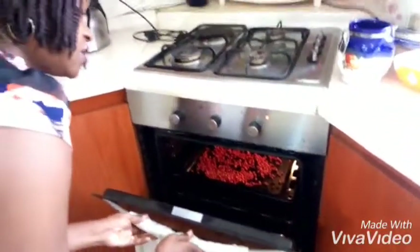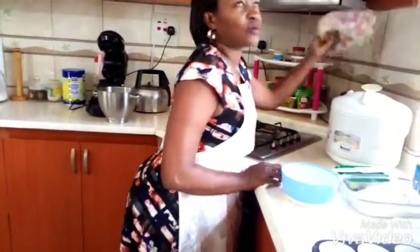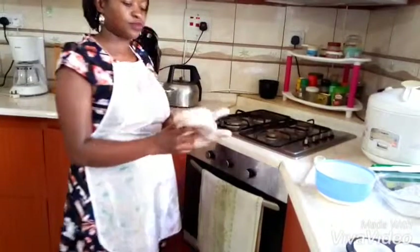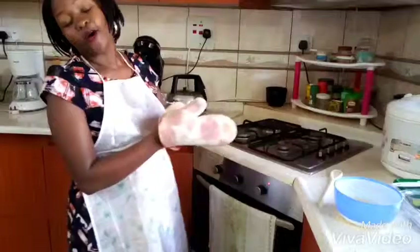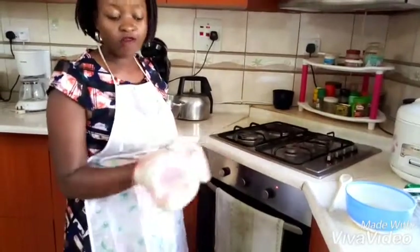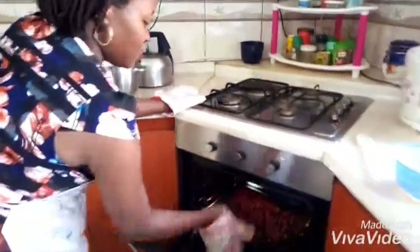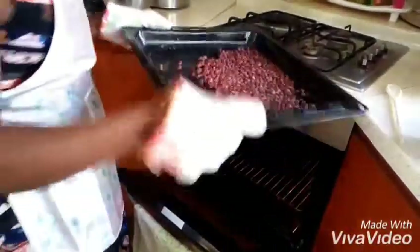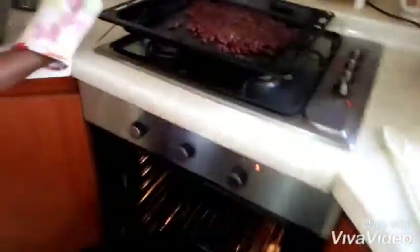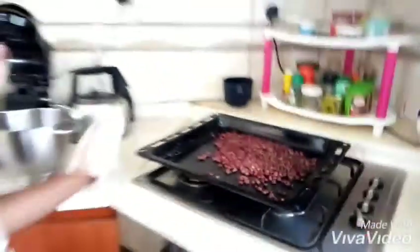Give it time and I'll show you what it looks like. Our gin nuts have been in the oven for about 20 minutes and they seem ready. See? Right and ready. So you too can have it in the comfort of your home. Just fold them and they're ready to eat.